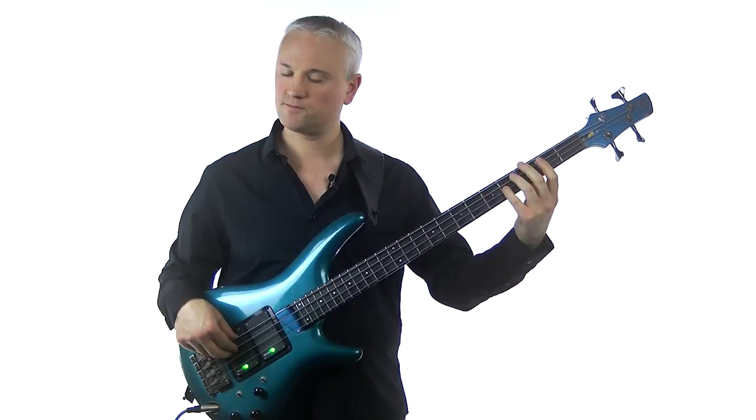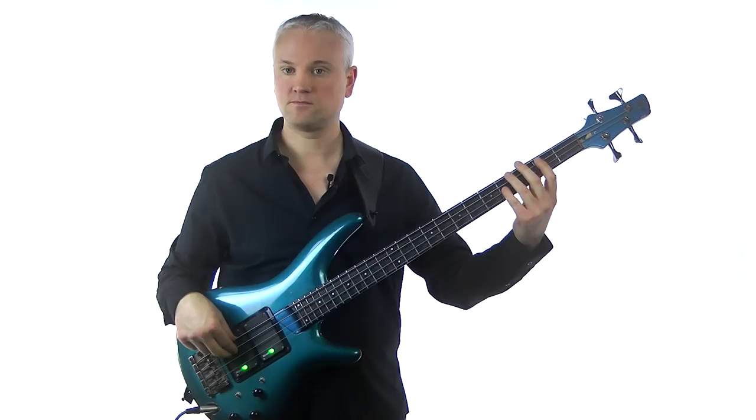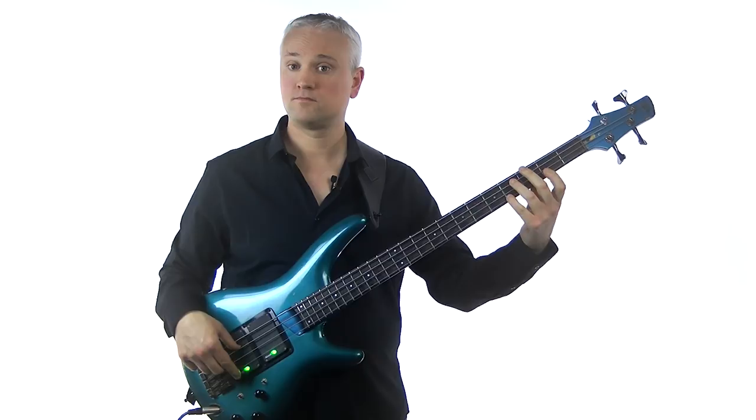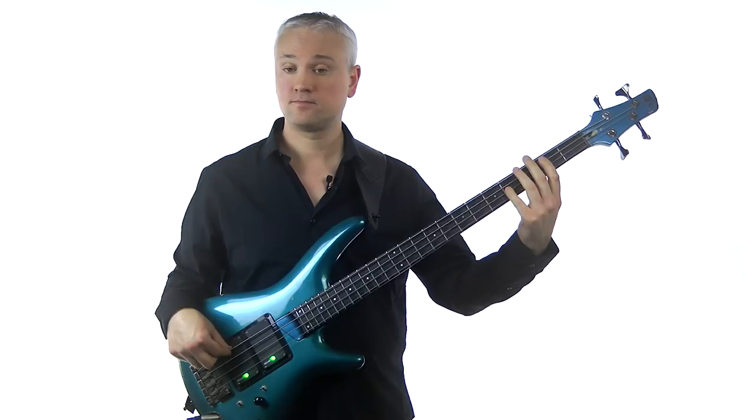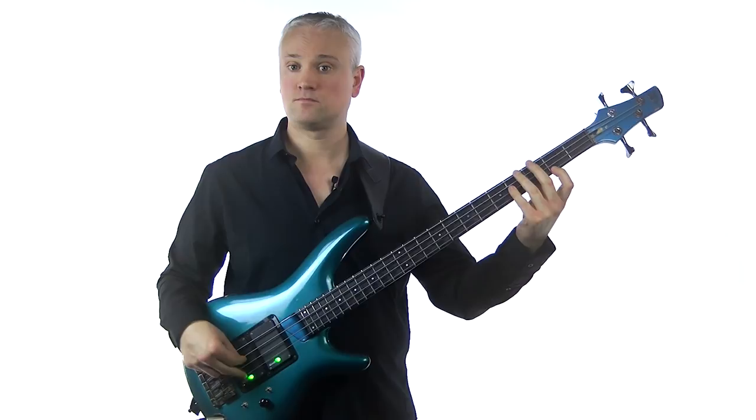The tough part is getting that little lick down — it's quite percussive sounding. If you really want to get some snap to it, bring the picking hand further down and really snap it out. You can also play that 2nd F sharp a little more staccato just to give it more bounce. As always, make sure to start slowly and build up speed, and then try with the backing track.